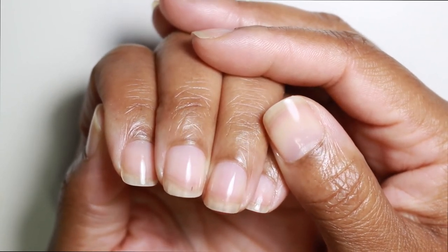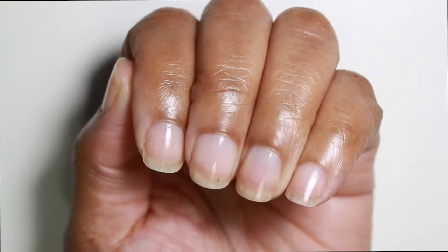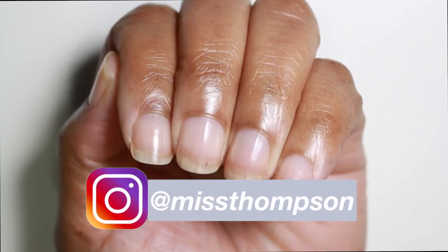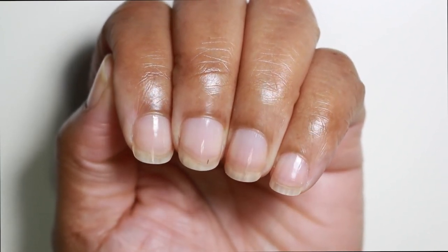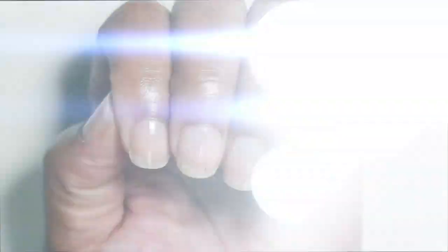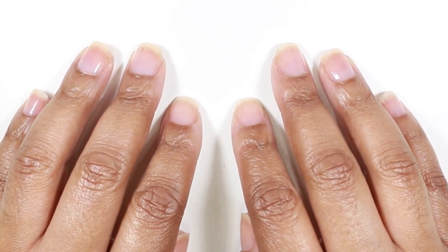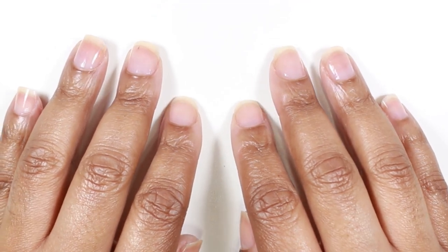I generally like to go through these steps at least once a week. I wash my hands and moisturize throughout the day every single day, but as far as cuticle care and filing my nails, I do these steps at least once a week — especially with the hand sanitizer at work being so harsh on my hands. Going through these steps on a weekly basis really does save my skin and nails. I hope you found something helpful in this video. Wash your hands, wash your body. Thanks so much for watching and I'll see you in the next one.